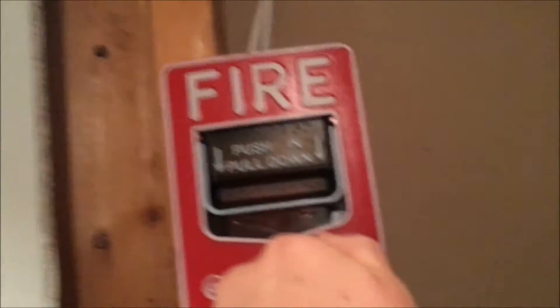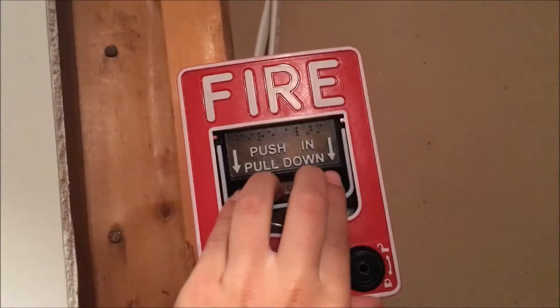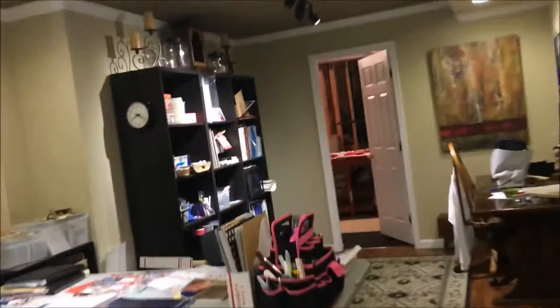Let's leave the key in there, and then if we go in here, now we have the Firelight BD-12LX right here, as you can see. Addressable pull station — the other one was conventional. So 3, 2, 1, and this one controls this one in this room.